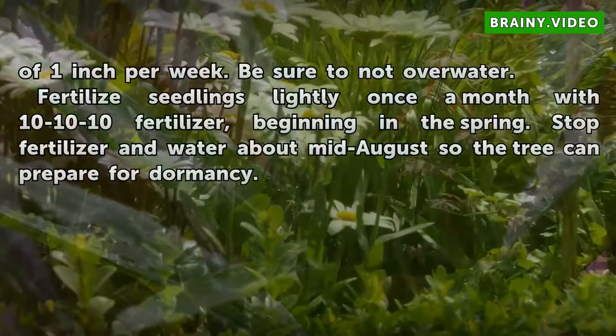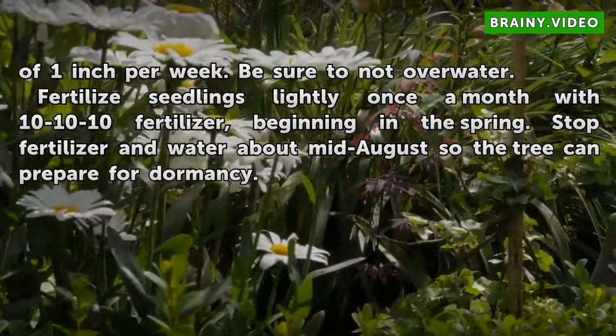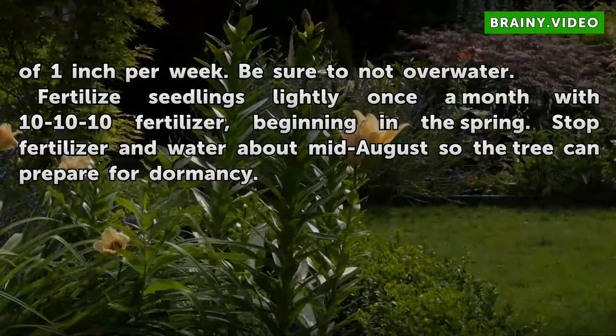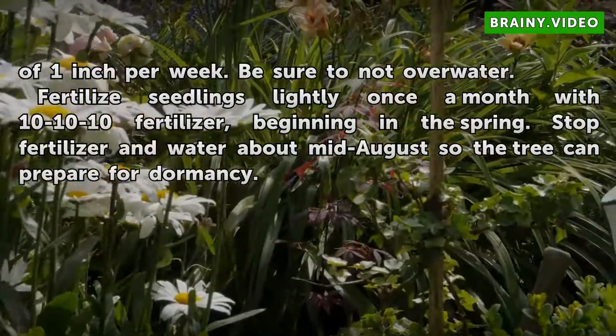Water a total of 1 inch per week. Be sure not to overwater. Fertilize seedlings lightly once a month with 10-10-10 fertilizer, beginning in the spring. Stop fertilizer and water about mid-August so the tree can prepare for dormancy.